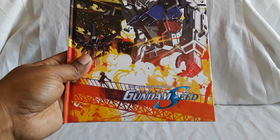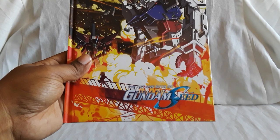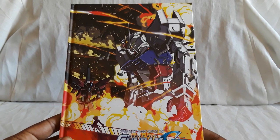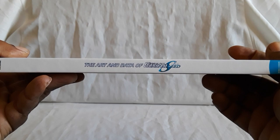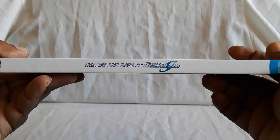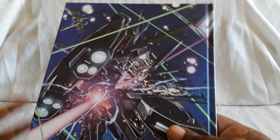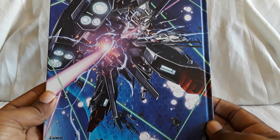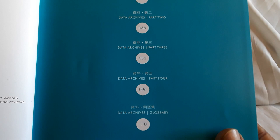Last up is the Art and Data of Mobile Suit Gundam SEED. You can see the same picture from earlier just blown up, and this is a really nice hardcover booklet. Here is the spine, and then here is the back where you have the Freedom taking down the Providence in the final battle — that was a pretty cool shot. And that's another thing with this series — you get a lot of reused footage. That was a real noticeable thing with this show: a lot of repeat scenes, and the only difference would be that the suits would change.